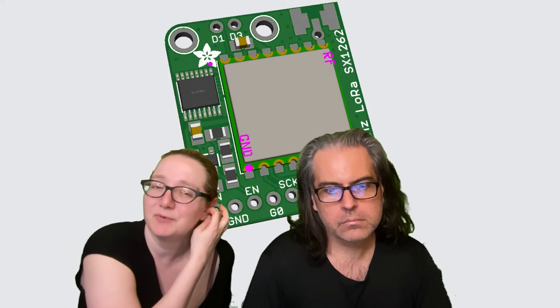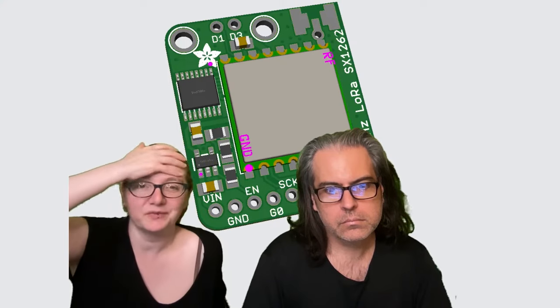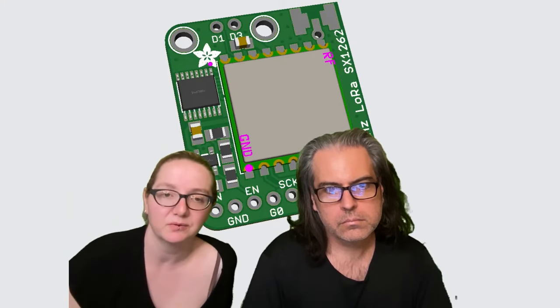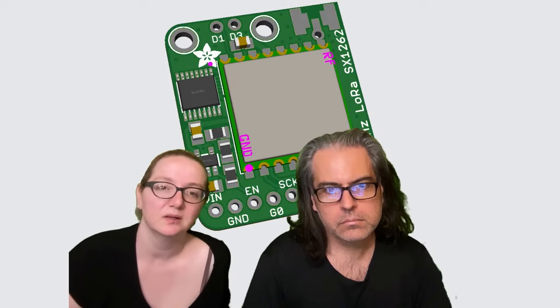It has a very similar but not quite exactly the same footprint as the SX-1272 or 76 series, so I made a quick breakout for it and adjusted the board we had.